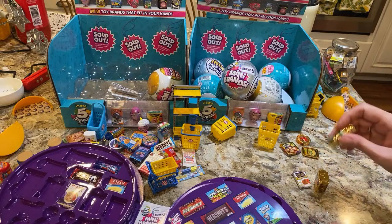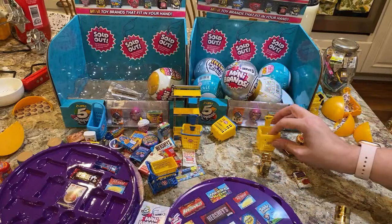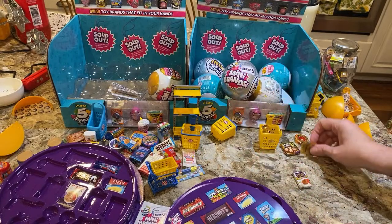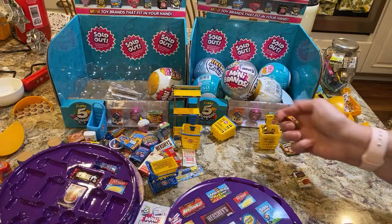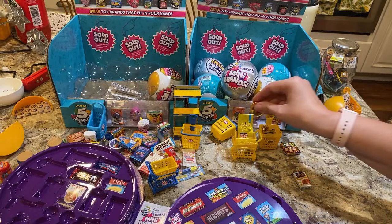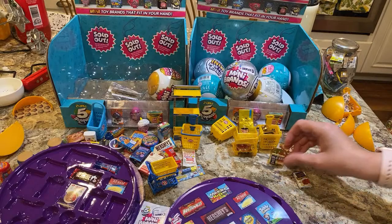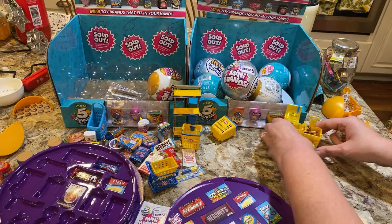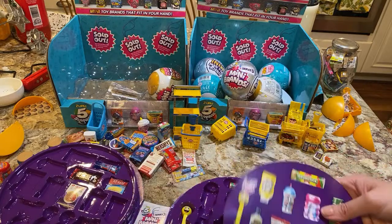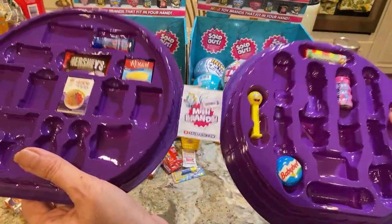So we went over the Gold Rush — the carts in the Gold Rush and the gold items. Now let's talk about Mini Brands Series 3.